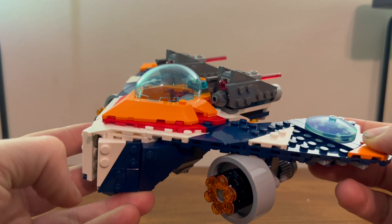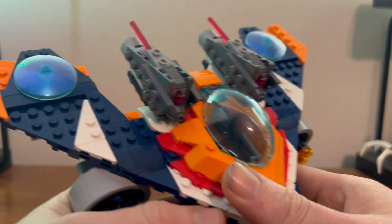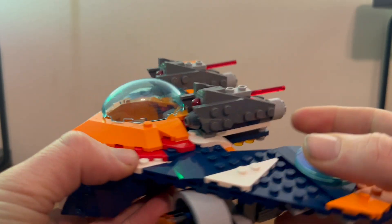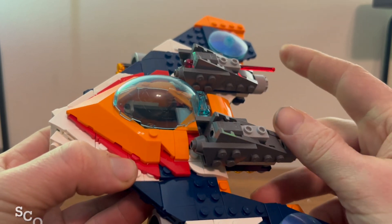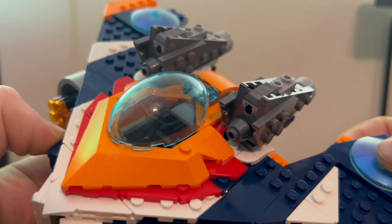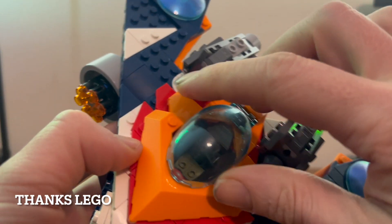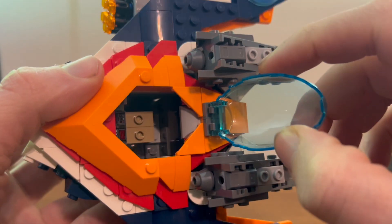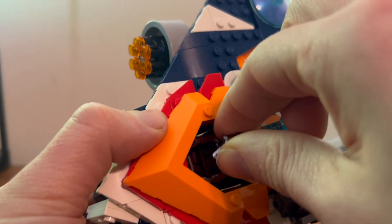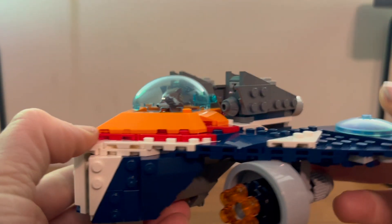Here we have Rocket's Warbird looking pretty nice, pretty close to what we see in the movie. You get these very nice missiles on the top. There's also a very nice cockpit piece, which came pre-scratched. You can easily open that up and see a bit of a control panel in there — a good old place to put Rocket so he can stand in there and fly his ship.